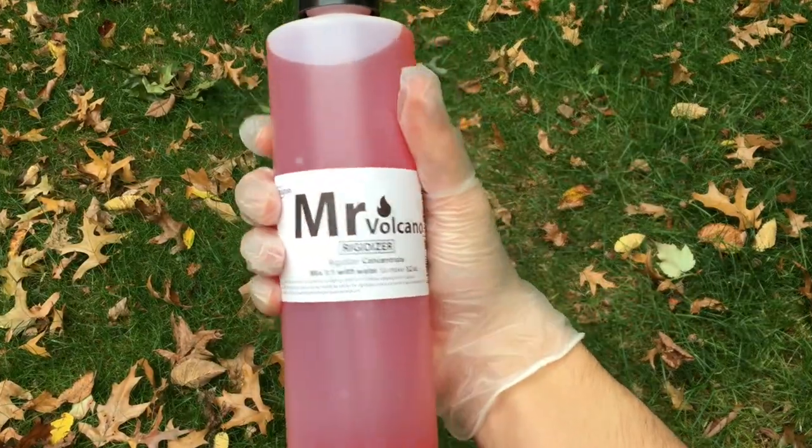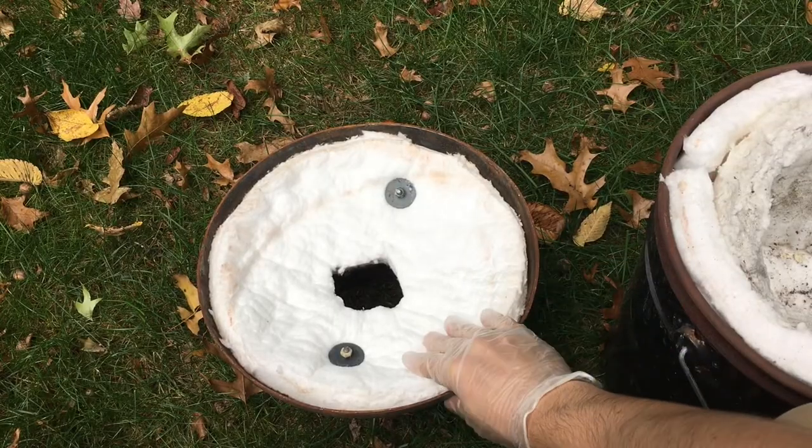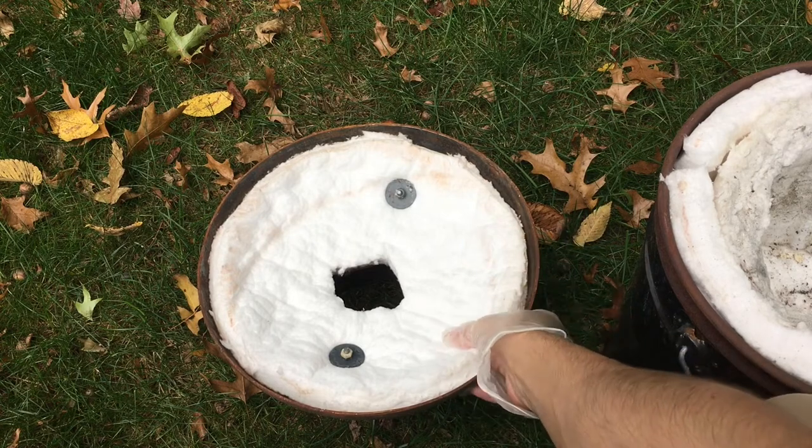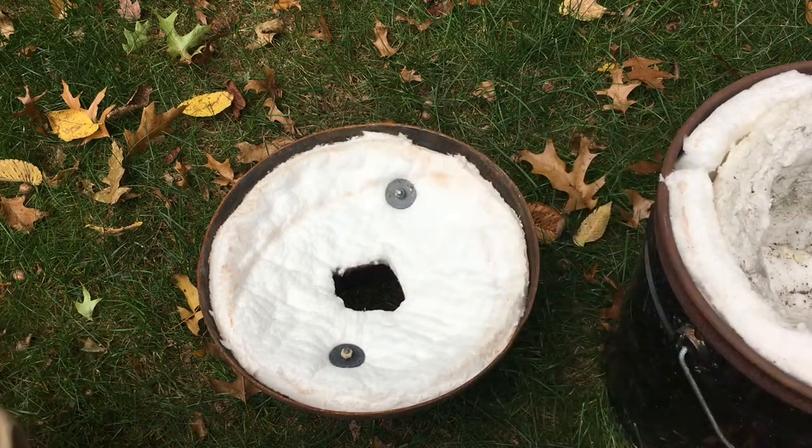I'm gonna show you how I coat my forge. To start, you're gonna want to pick up some kaowool rigidizer — I got it on Amazon for like $15 or something like that. You mix it in a one-to-one ratio with water, which makes the kaowool less fabric-like and more solid.